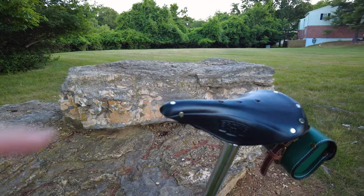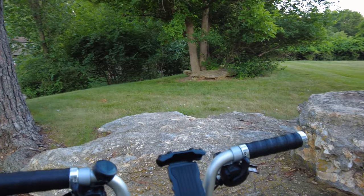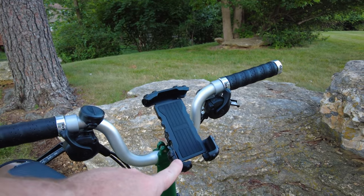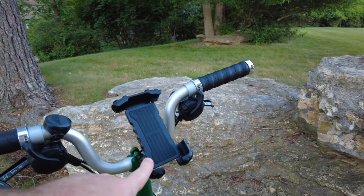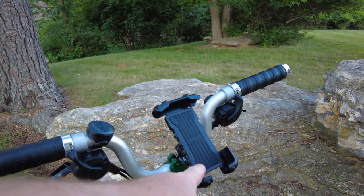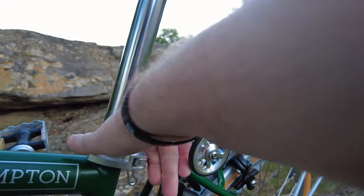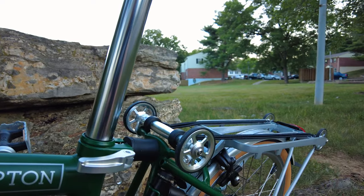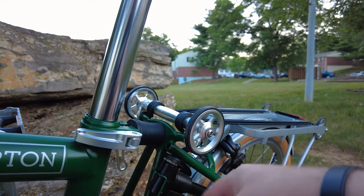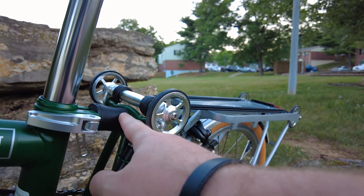Brooks is a British company, and so is Brompton. Then I installed my phone mount — it's just one I use with every bike and it clamps on. It works really well with the Brompton since Bromptons are specific about the way you can mount a phone or bike computer. We come down to the seat post clamp — normally black, but this one is silver aluminum. I'm also getting a silver metal spring for the rear that's going to look really cool.